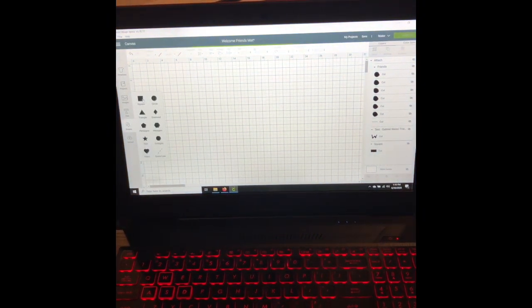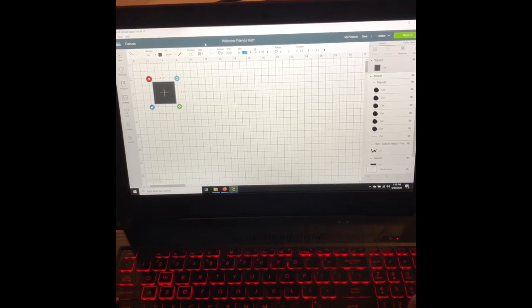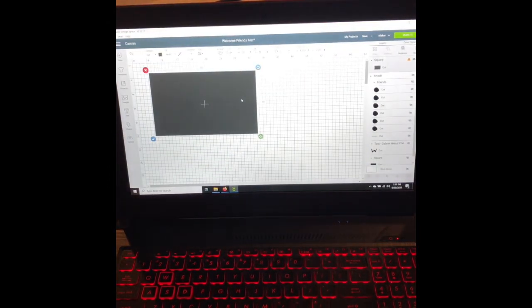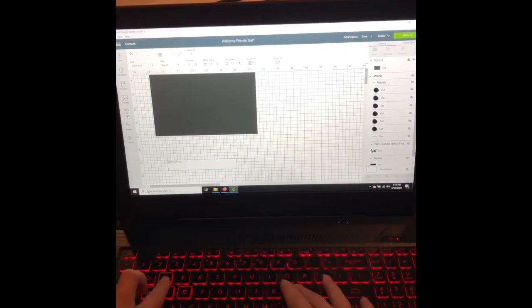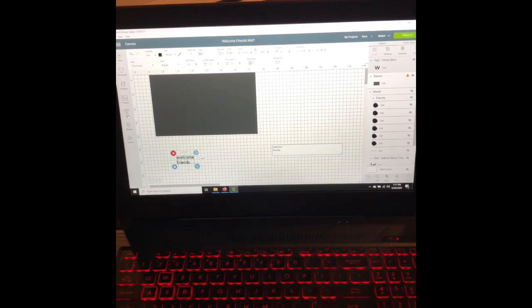I'm going to be using my doormat from Target — it's 18 inches by 30 inches — so I'm going to use that as a guide first. I already have my stencil set up and ready to go but I'm going to show you guys how to create it. I grabbed a square in Design Space. We're going to do 30 inches wide by 18 inches high. I'm going to be using the Gabriel Weiss font — it's the Friends font if you're a fan of the Friends TV show. I'm going to type out my text — just 'Welcome Friends' in the Friends style font.